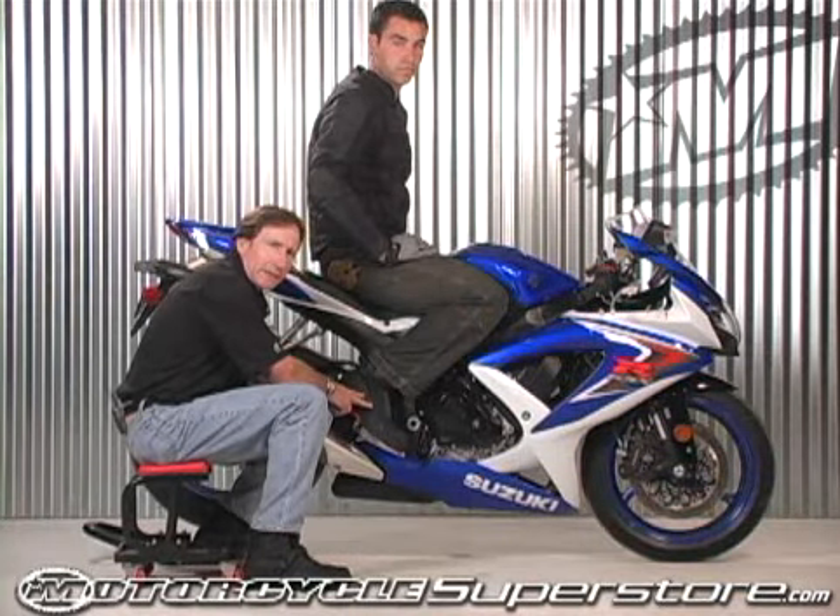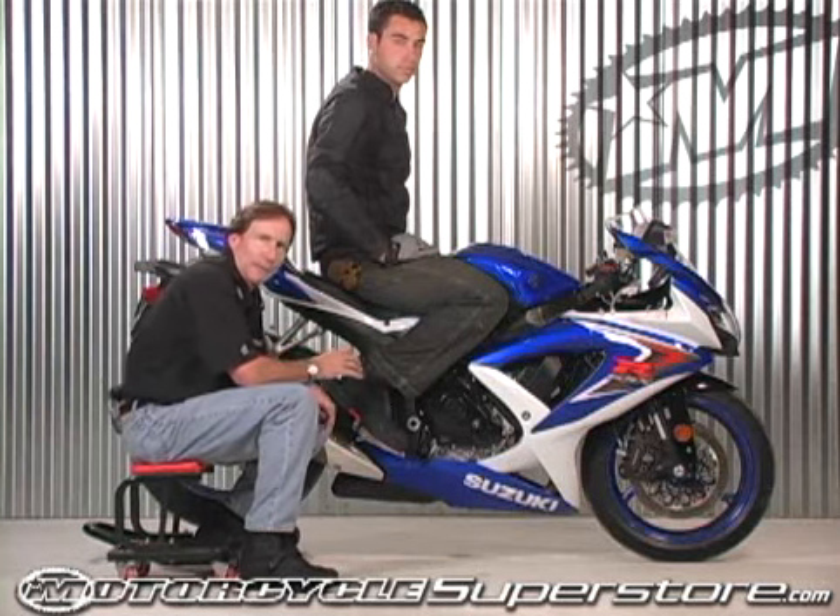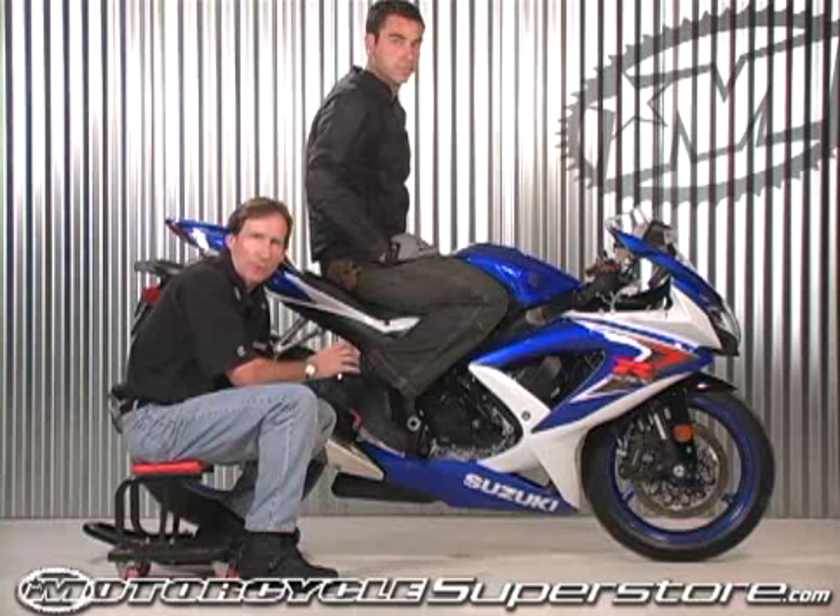This is the brand new Accelerant boot from Icon. Like all Icon boots, this was designed specifically for both riding and comfortable for walking around in, so you don't feel like you're wearing your grandmother's orthopedic shoes.